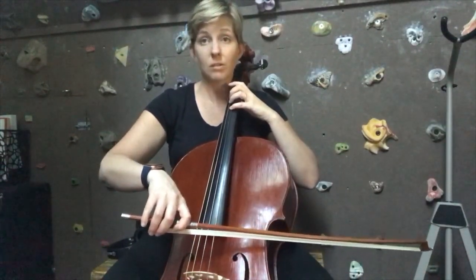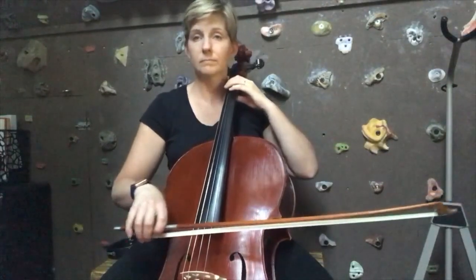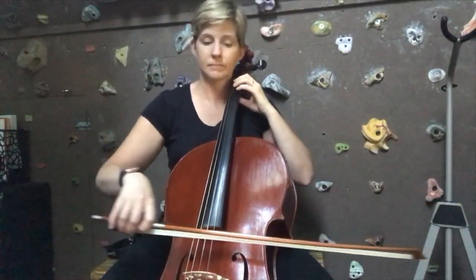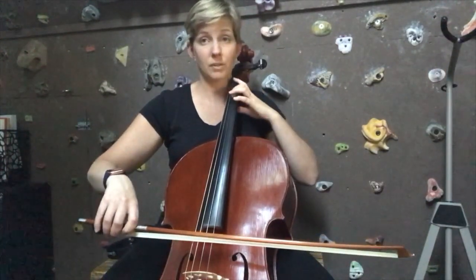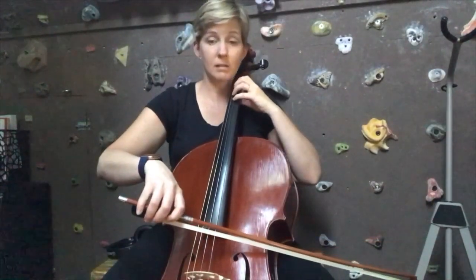So that's ascending, and then descending you do have to change your finger pattern. Let's try playing that together: A, E, fourth finger C, D, extend for F sharp — that's got to be second finger for the F sharp — and then G sharp, then A. Now go ahead and close up that extension.